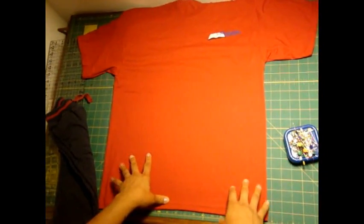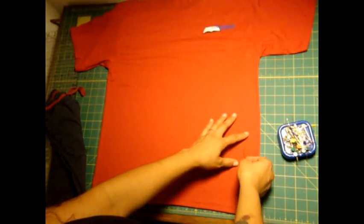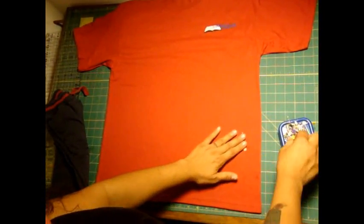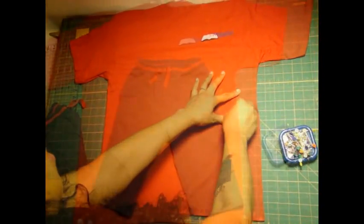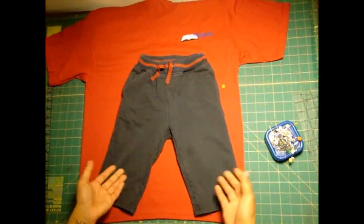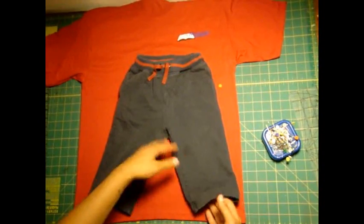Let's get started. Here I have an adult size medium shirt, which is what we'll be using to make our baby or toddler pants. What I'm going to do now is put some pins in a couple of places just to hold the fabric in place. You can pretty much customize this tutorial any way you want because you don't have a specific pattern to follow.